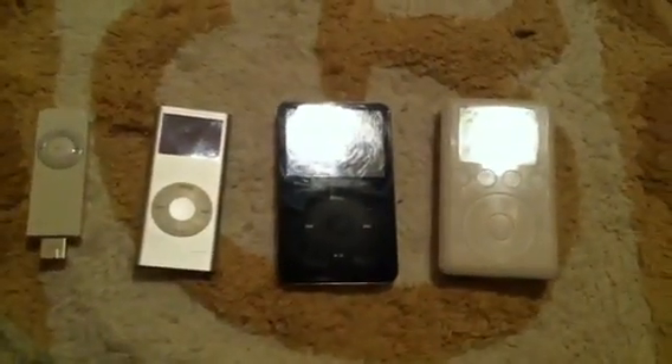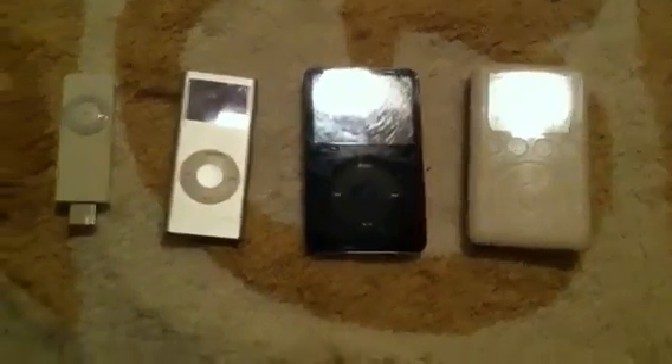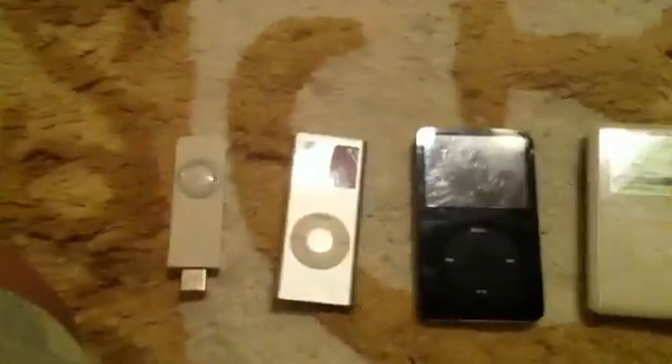So to recap: iPod Classic Third Generation 40 gigabyte, iPod Classic Fifth Generation 30 gigabyte, iPod Nano Second Generation 2 gigabyte, and iPod Shuffle First Generation 512 megabyte.